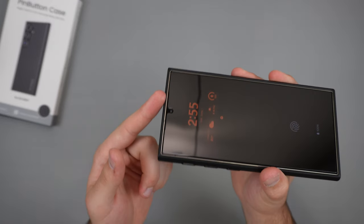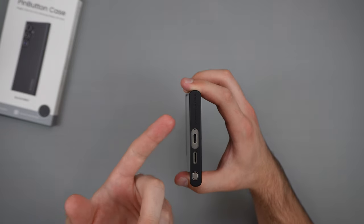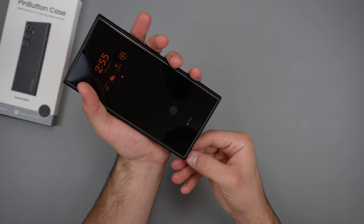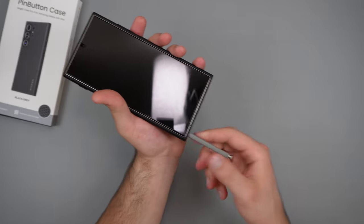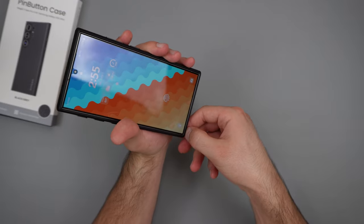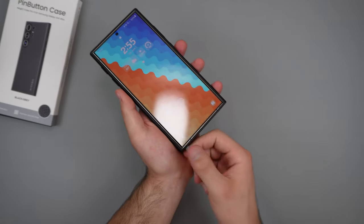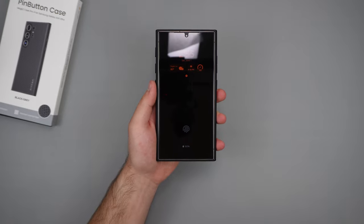We also do get a cutout for our speaker grill, so our speaker grill is perfectly fine. If we do take a look at the bottom, we do see 'Design by Pitaka.' We have a nice little cutout for our USB-C charging port, speaker grill, and our S Pen. Unfortunately for the S Pen, we don't have an extra cutout, so it's a little harder to access. They haven't really embedded it as well as some other case companies — sometimes they do make an extra little cutout so you can access it easier. So that is kind of a disappointment.